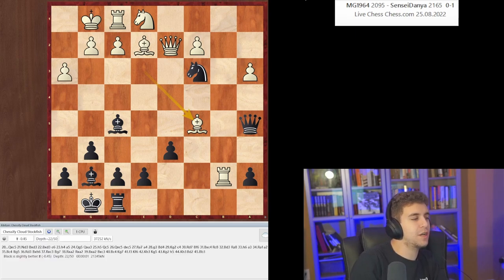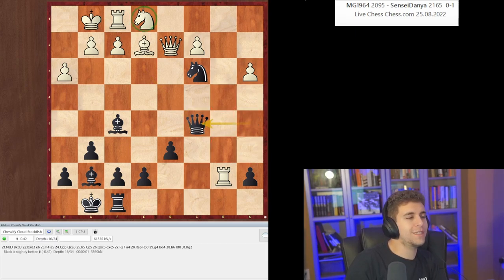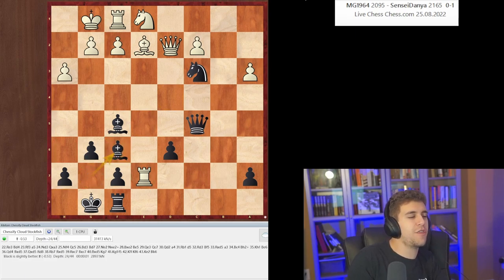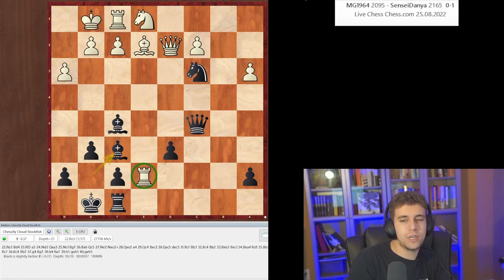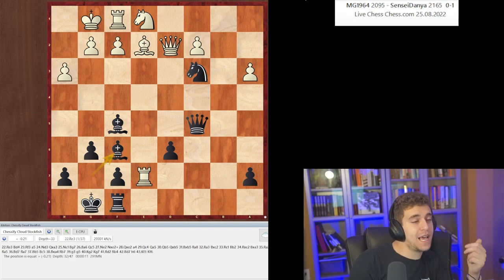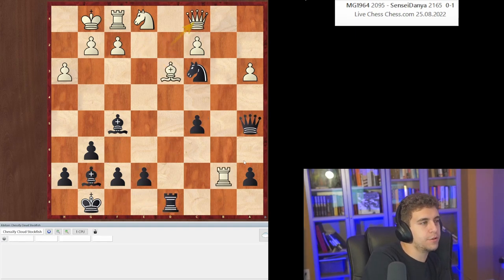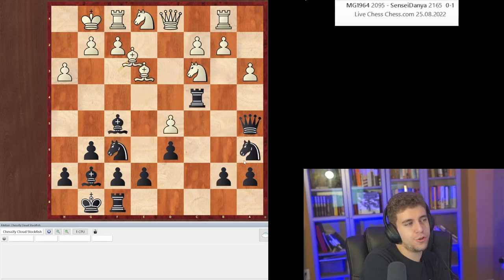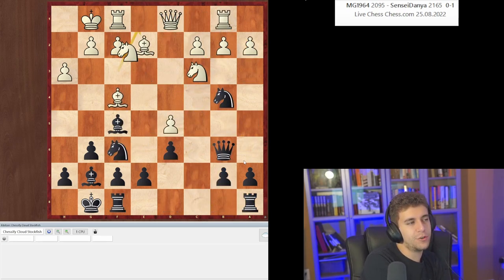According to the engine, Queen takes c5 is better. Then Bishop f6 — just compensation. Nothing much to say other than black has insane piece activity in return for the exchange. It is sad that white blundered with Queen c1 and allowed Bishop d3. In conclusion, we can make a couple of interesting observations.